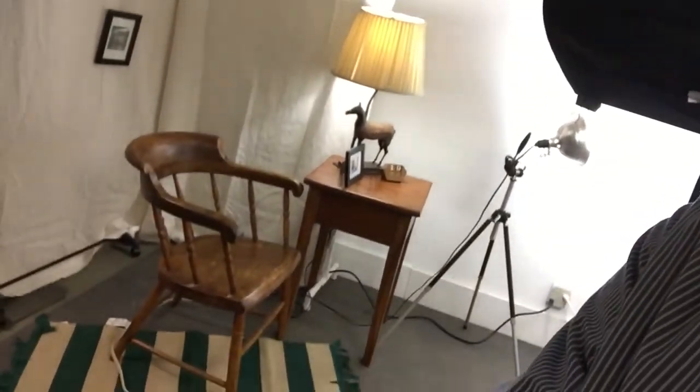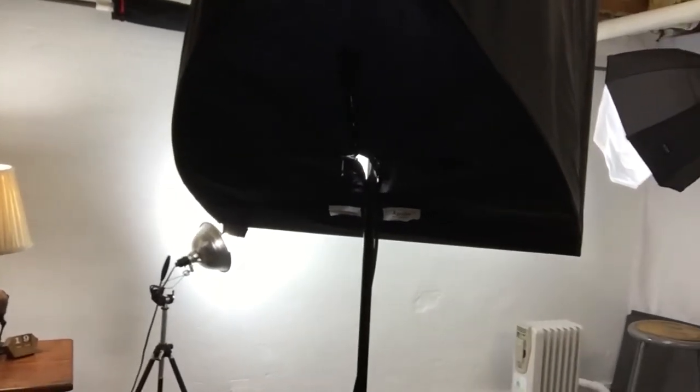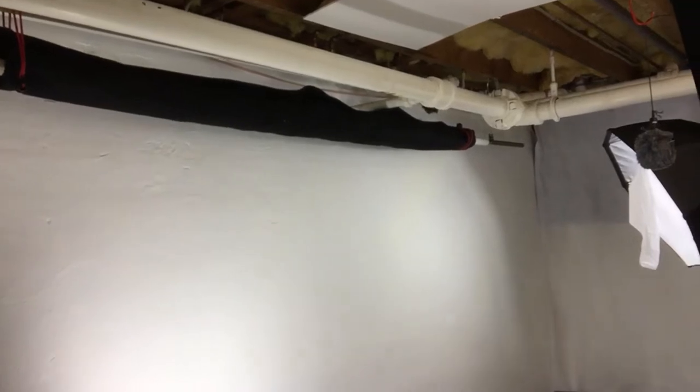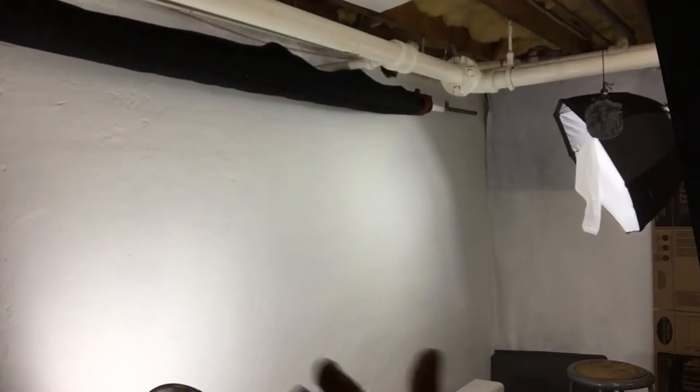Over here is my quote-unquote set that I use for Chats with Bill. It's great because I can leave that up, and it doesn't interfere with my being able to use this space over here, which is the white wall. At the top of the white wall, I have a roll of black felt — something I wouldn't necessarily recommend for still photography because it reflects the light some, but for video it seems to be working pretty well. I'll use that when doing my photography learning series with me standing in front of that black background.